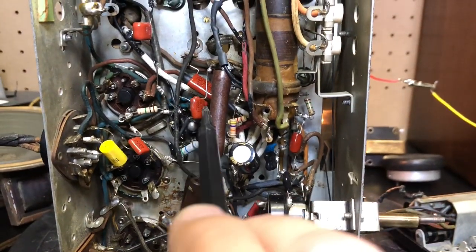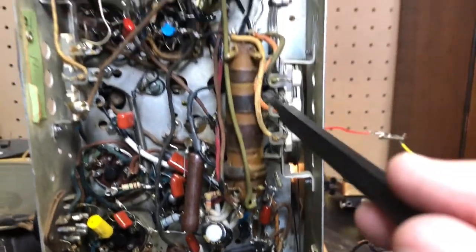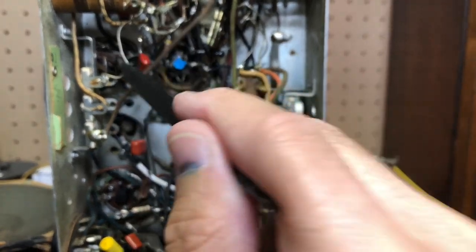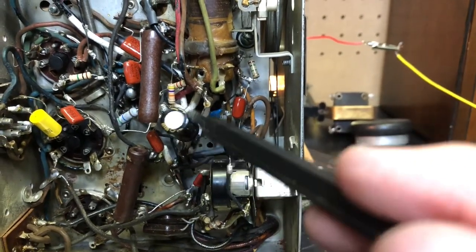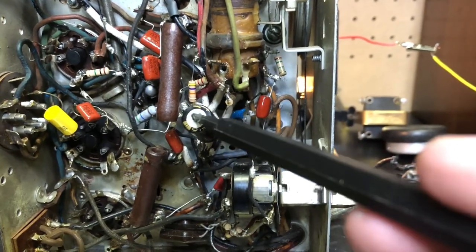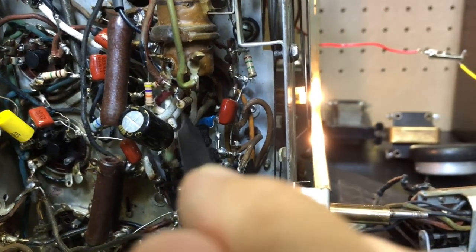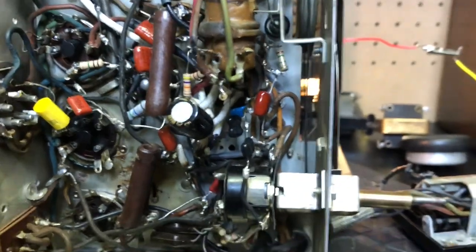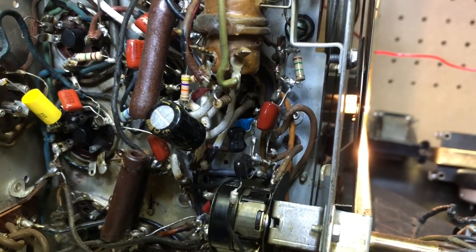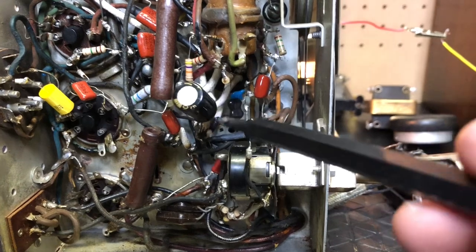I'm just going through and trying to hit on anything — loose connections, shorted wire, anything. I've always had a problem with the electrolytics, with one having low voltage. I think it's this big mess I made down here with these wires. It was just to replace one for another with different wires, but I think I screwed something up because everything else seems right.